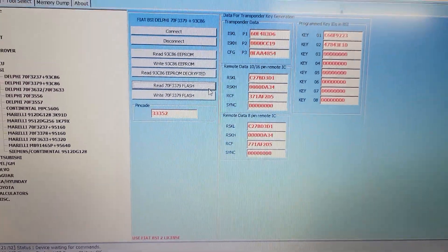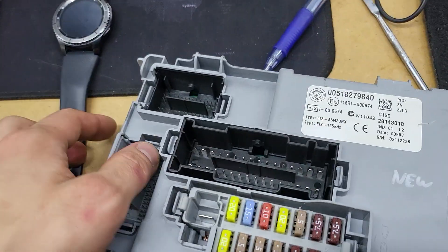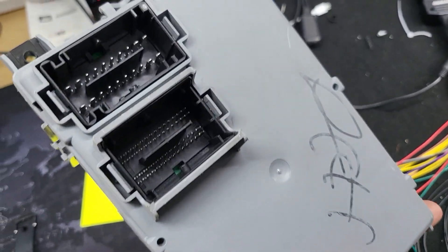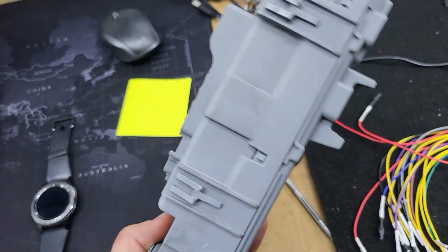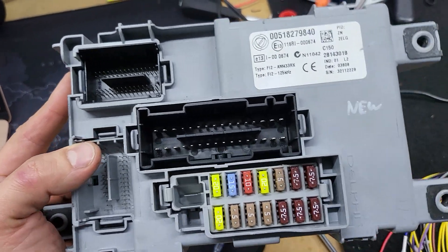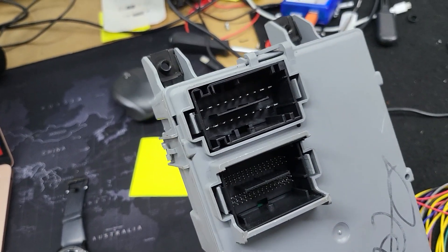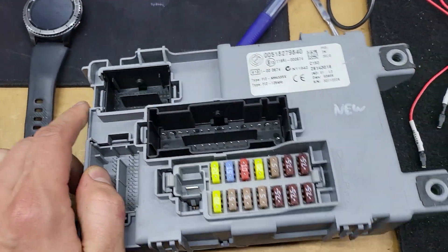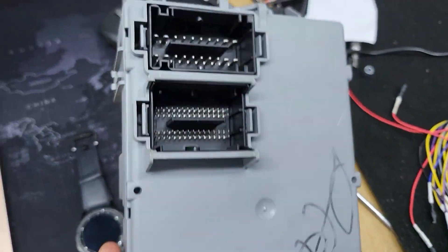As usual, the next step is to disconnect the original one, connect the spare one, and clone all information to it. In this case I have the car there - I just need to clone it and try to start the car and check all options. The owner has some electrical issue with the BCM - he checked the wires and so on and still has this problem. Looks like this is a BCM issue.